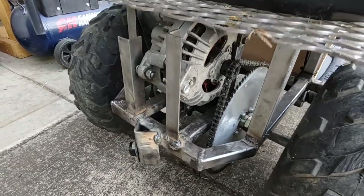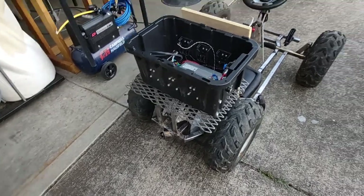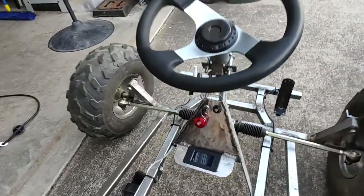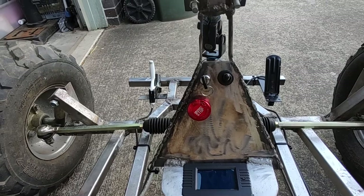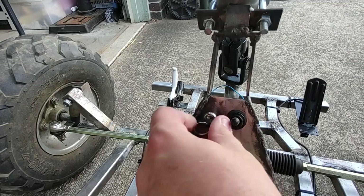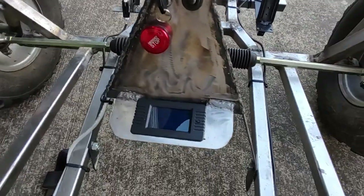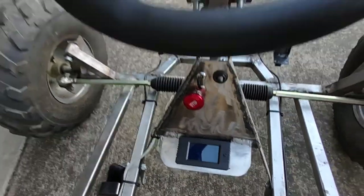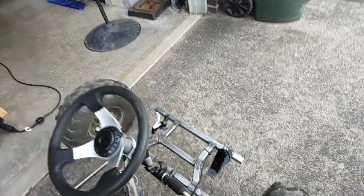I made it so that with no-load RPM, the absolute maximum the thing can go is 20 miles an hour. With me riding it, it'll do about 16. Here's a little control panel: I've got an emergency stop, a key switch — simple on/off — and then forward/reverse, and a little display that tells me voltage, how much current I'm using, and all that.